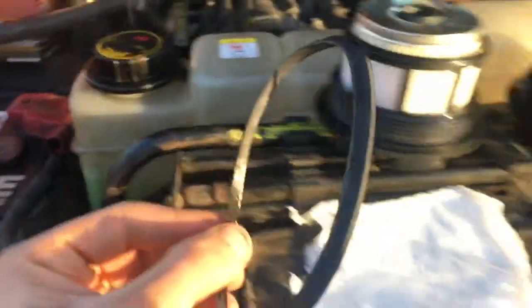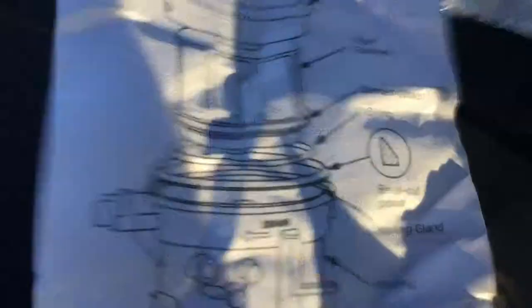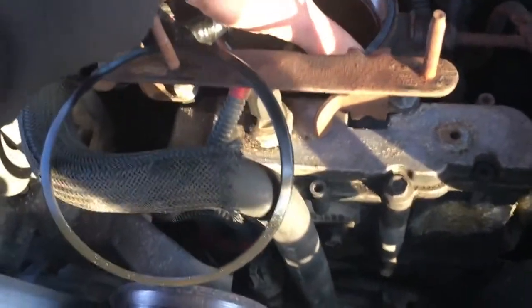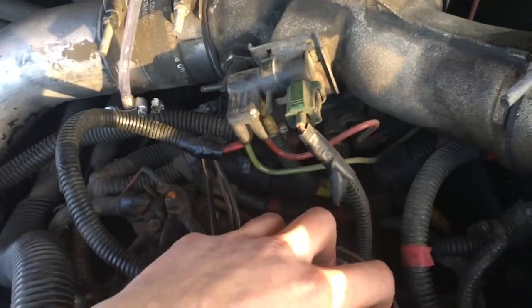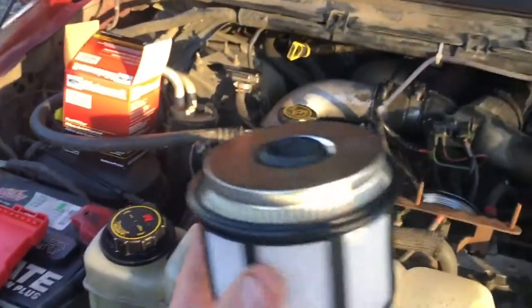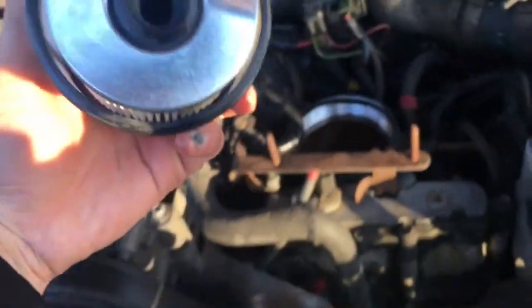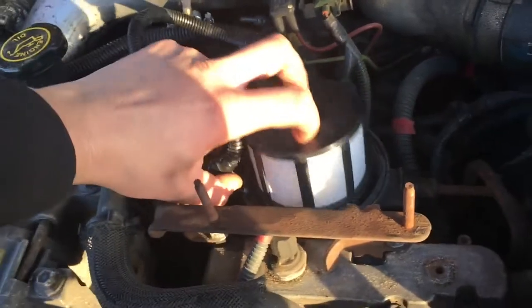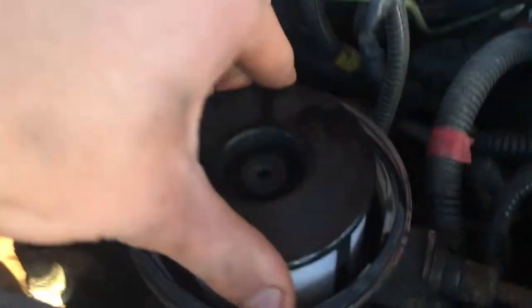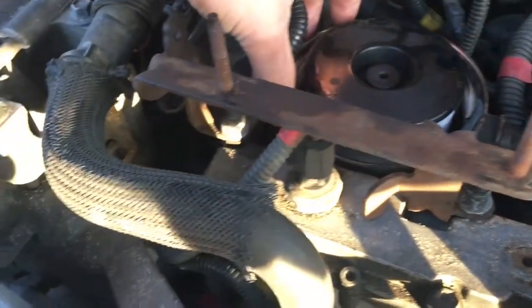This one you're going to sit with the lip up — just like that. And that's it, it's ready to go on. Go ahead and stick it in there. Pretty easy, it's not rocket science.